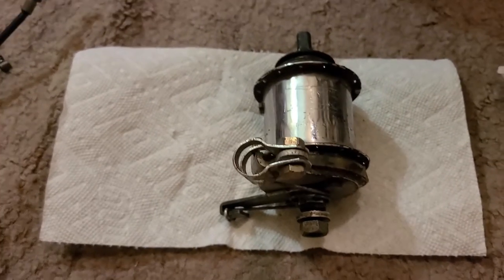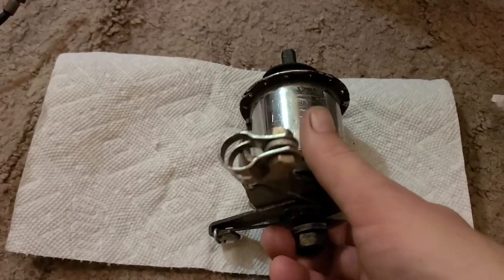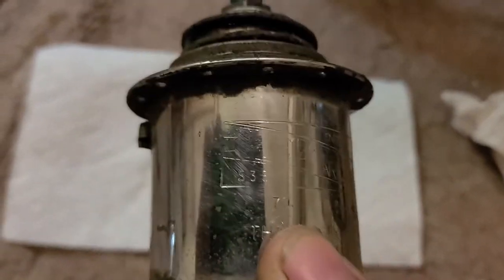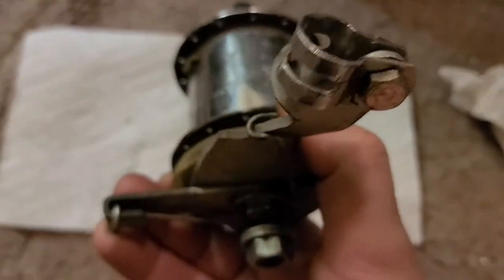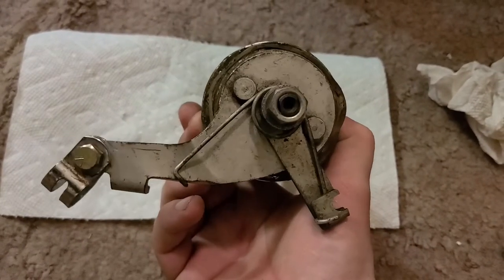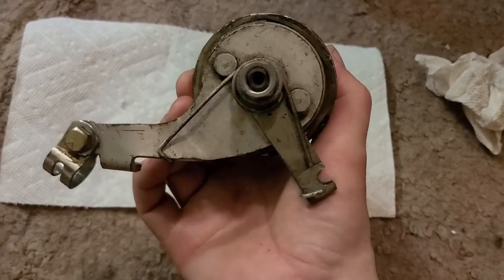Hello YouTube, this is ThatBMXGuy and this is another looking inside video. We'll be looking inside the Sturmey-Archer S3B. It's made in 1970. It used to be laced into a 16-inch wheel. It is for a Raleigh Shopper or Folder or RSW or whatever they called them. It has this little tiny 55-millimeter drum brake on it.